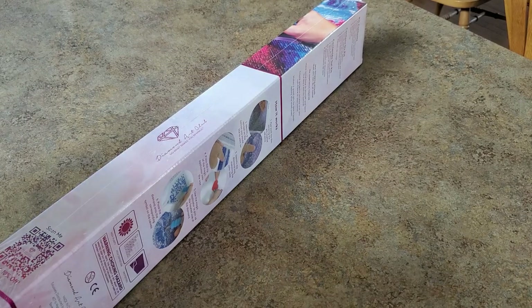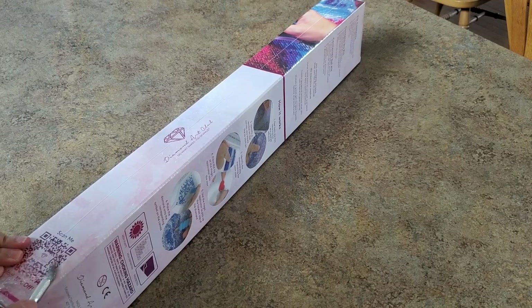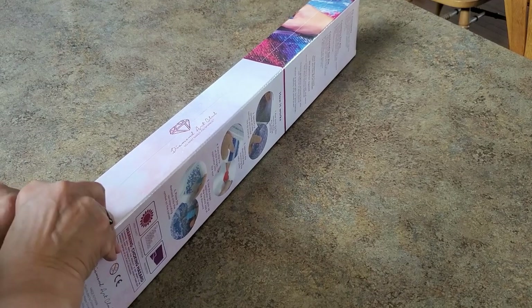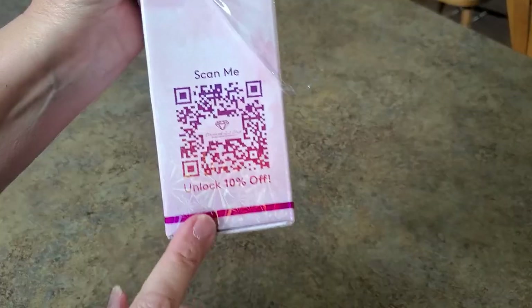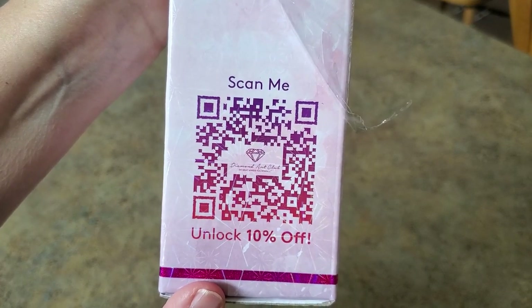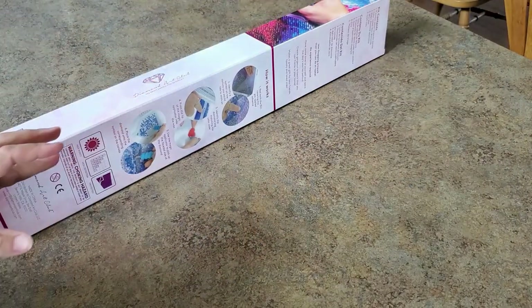My packing slip is here. I'm really trying to be thoughtful about what I buy and what I show. Apparently I've never noticed this before — you can scan this if you'd like and unlock 10% off. Go ahead and scan it. Anyhow, this was one where it was like, yeah, okay, yep.